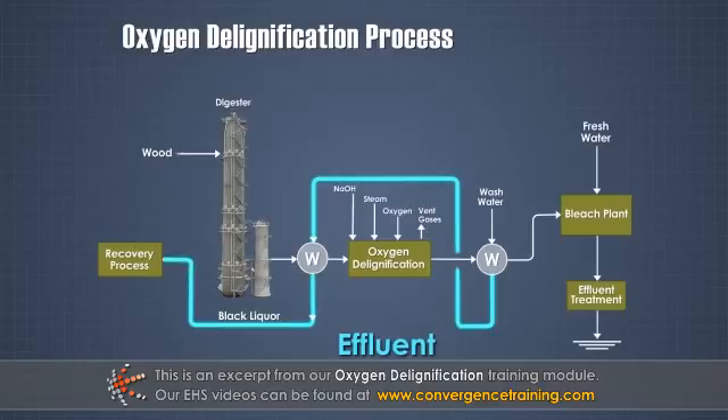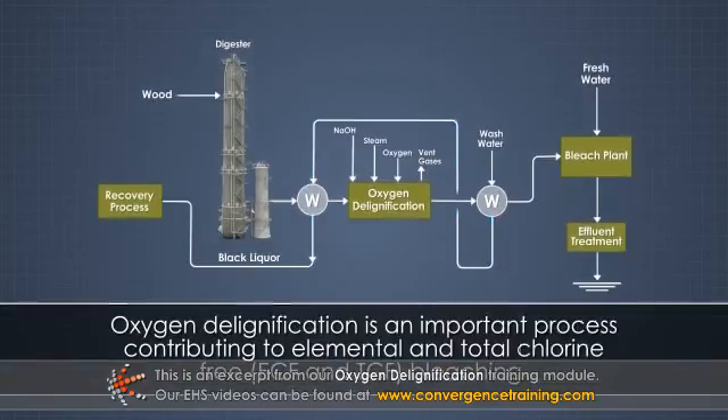Oxygen delignification is an important process contributing to elemental and total chlorine-free bleaching, while still economically achieving pulp brightness targets and reducing the environmental impact.